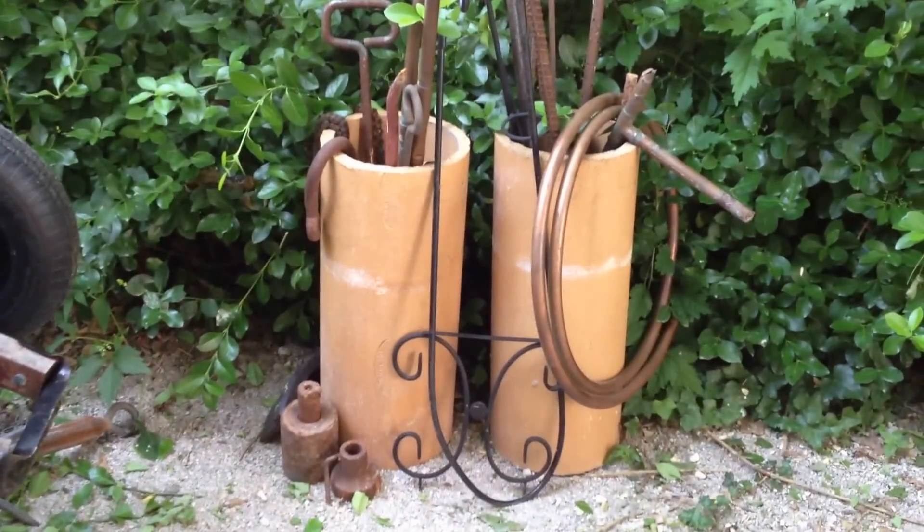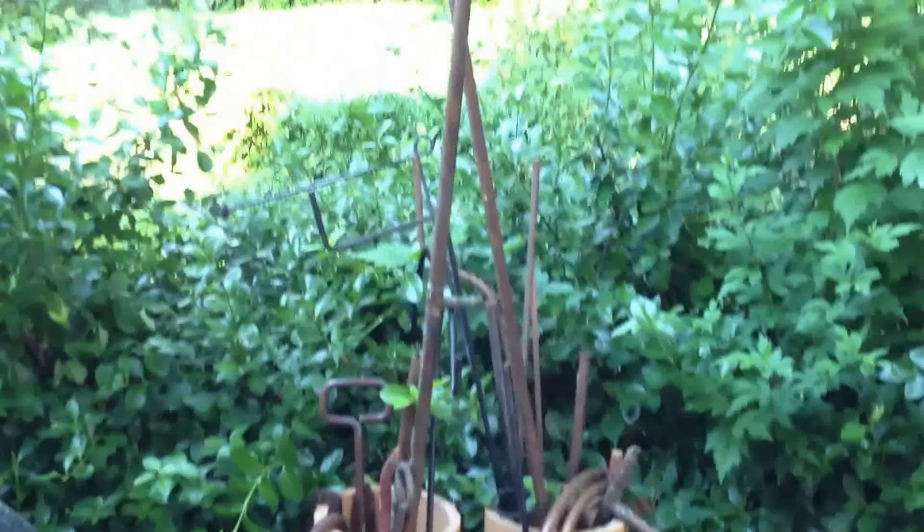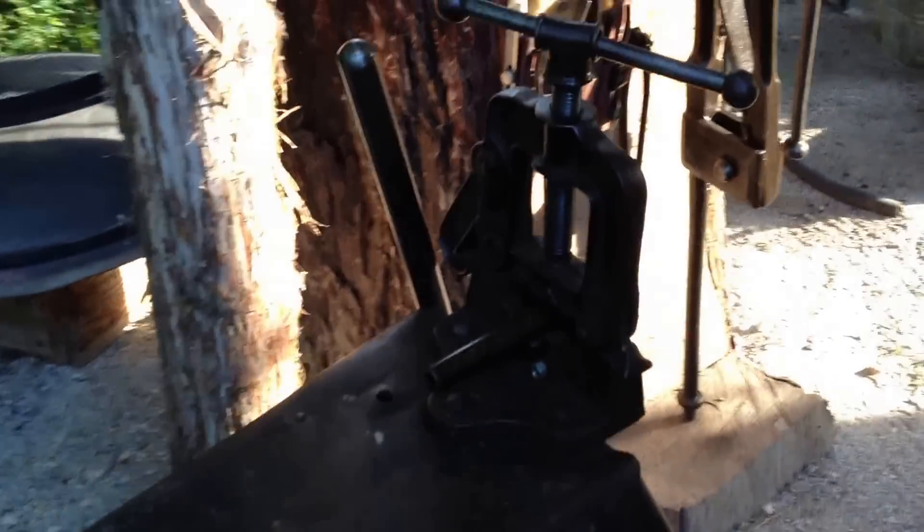Here's my scrap that I keep in these old clay sewer pipes. This part is not under the roof, but I'm working on that. My fire pit. There's a pipe threader from 1910 — I got it at a yard sale for 15 bucks. It came with the tools and the dies.